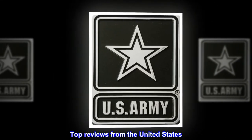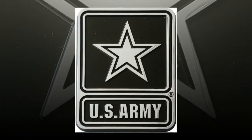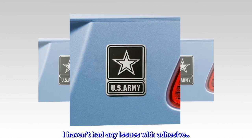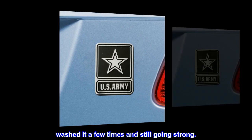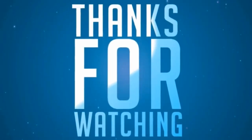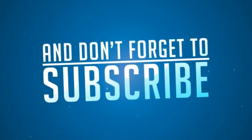Top reviews from the United States. Great product! Loved it — is well made and perfect size. I haven't had any issues with adhesive. Washed it a few times and still going strong.